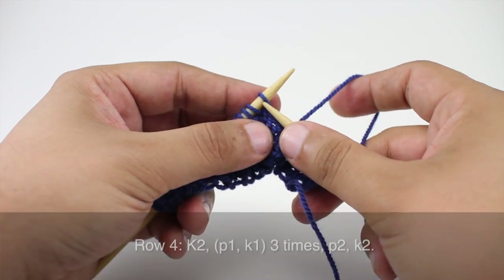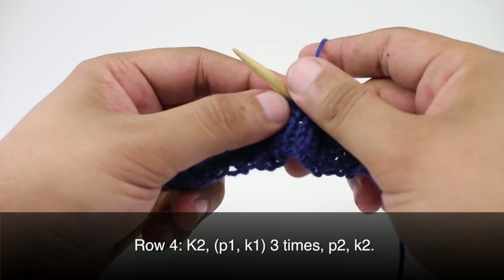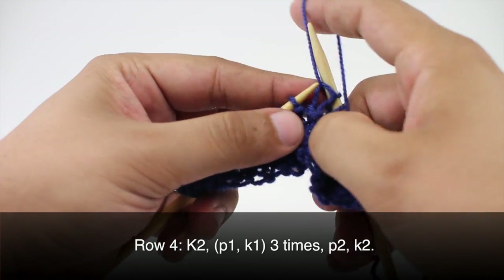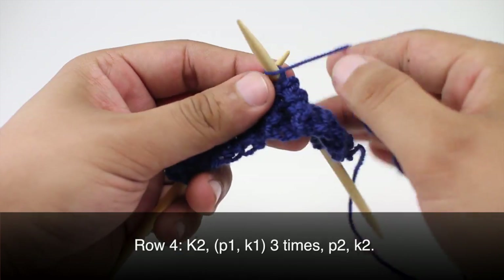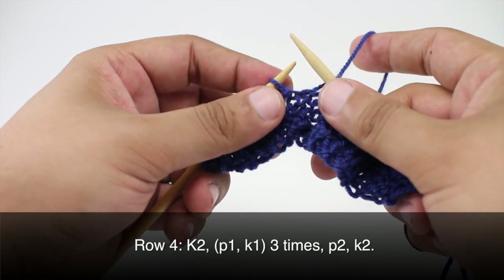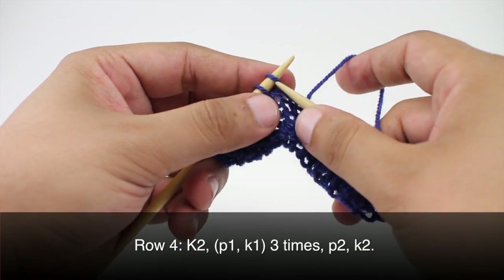Row 4: we are going to repeat row two. So we will begin by knitting two. Then we are going to purl one and knit one. Purl one and knit one. Then we will purl two and finish up with a knit two.